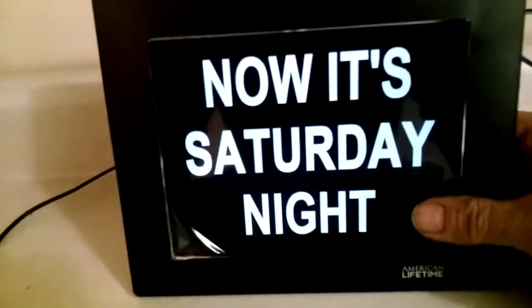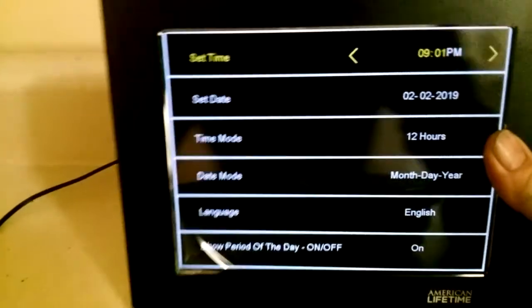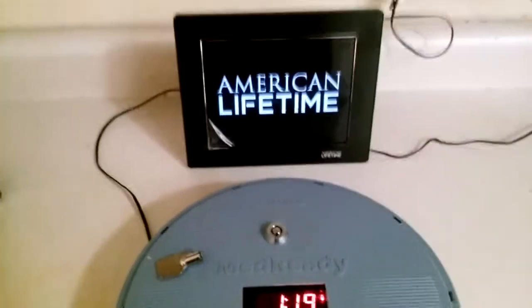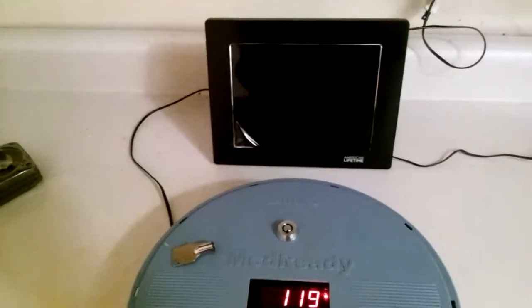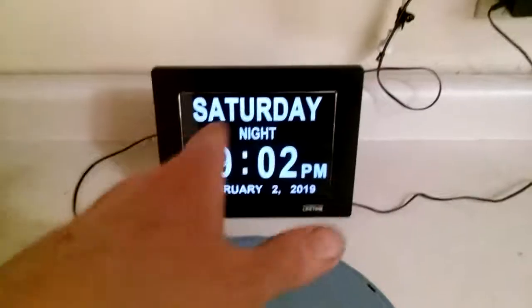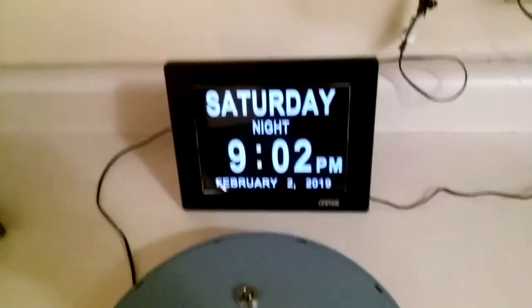There are a couple of little options you can set with a button in back — the menu is really easy to navigate. You can change the 24-hour format and all that. It keeps the time when the power is out, but it's got a little watch battery. This is about fifty to sixty dollars in a store; I got this one a little over thirty bucks in a damaged box on eBay.